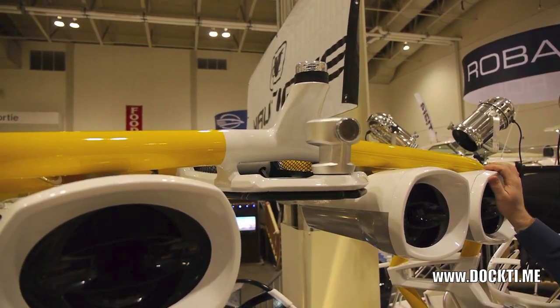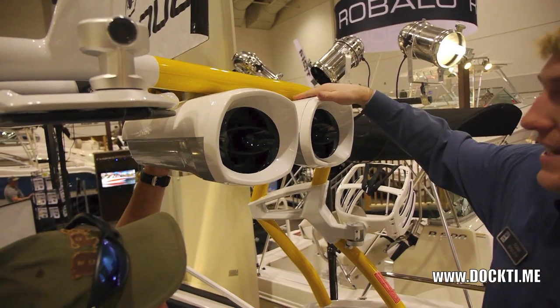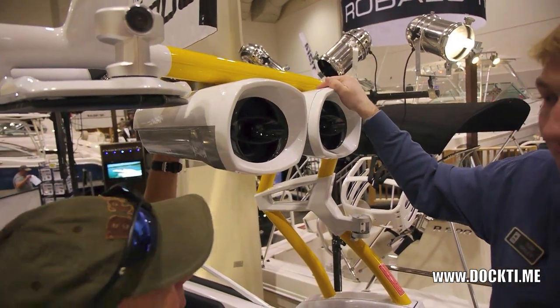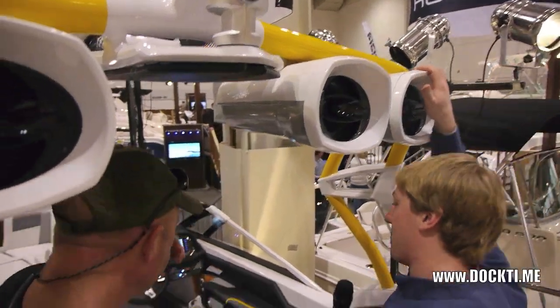It follows the rope, so you're never going to lose the rider — super cool. Here we've got our tower speakers. These things are bumping. If it's anything like that subwoofer we saw earlier, the two of them go hand in hand — this is going to be one loud boat if you want it to be. We'll move up to the front.